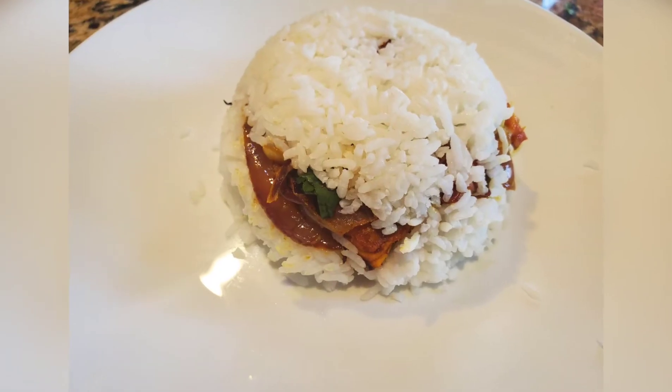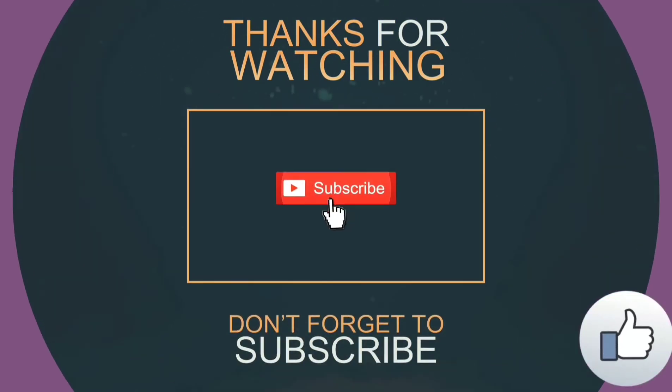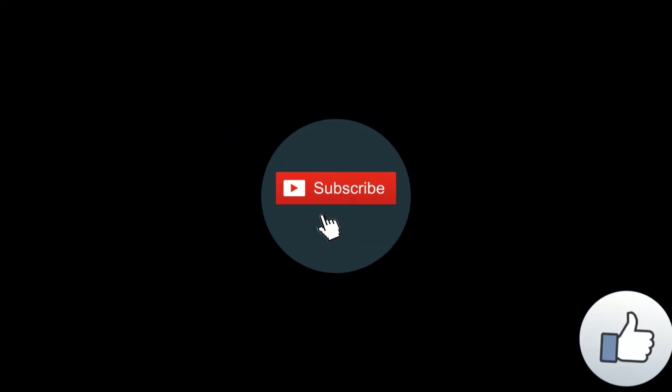I hope you enjoyed watching this recipe as much as I enjoyed making it. I hope to see you again in my next video. If you haven't subscribed to my channel, please do so now. Till then, bye bye, take care!